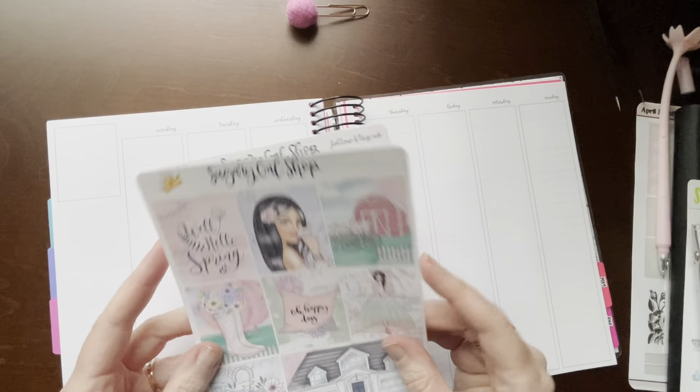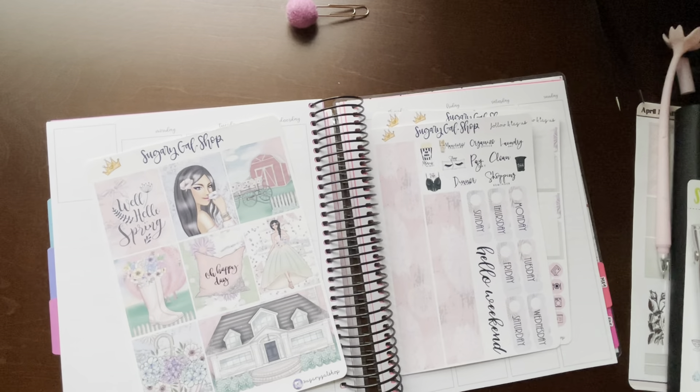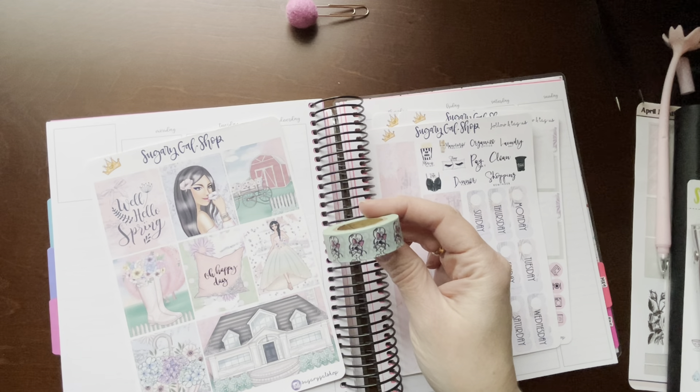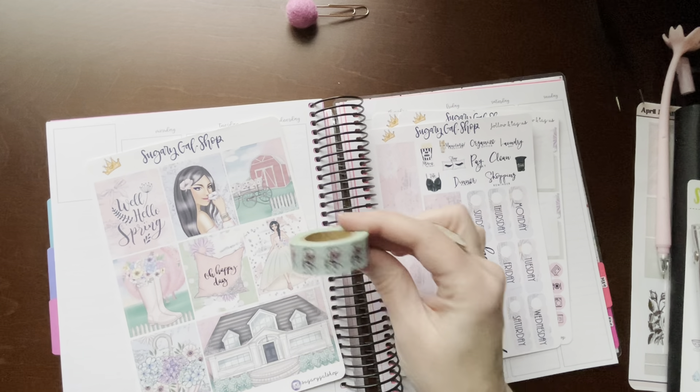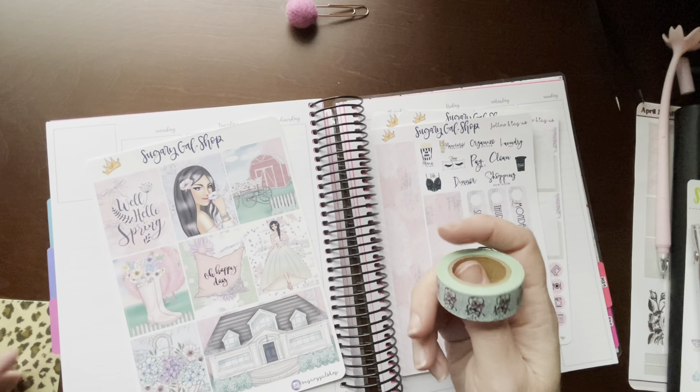You get glitter headers, functional boxes, checklist boxes, habit trackers, Monday to Sunday, your bottom washi scripts, weekend banner, and your date covers. I also need to find some coordinating washi tape, which I have failed to do beforehand. I really like this girl with the glasses and the messy bun, so I put her at the top — she's one of my favorites. This is from Hobby Lobby, Paper Studio.